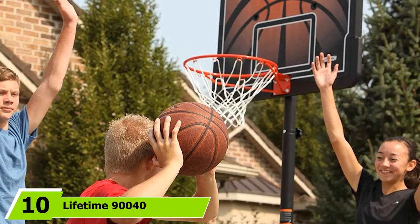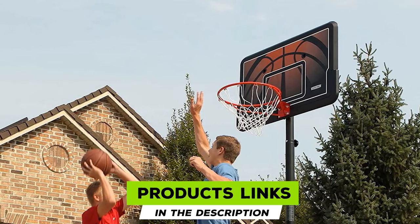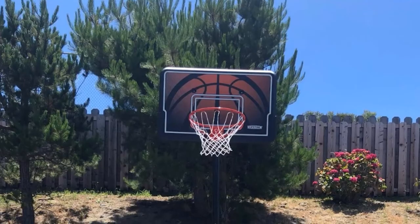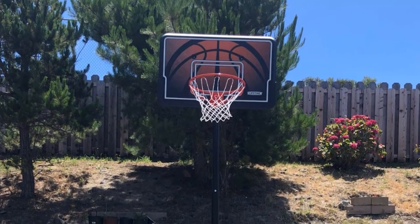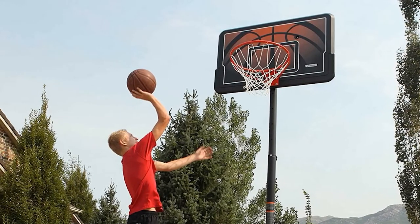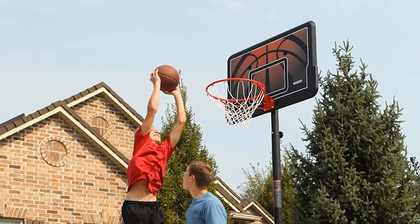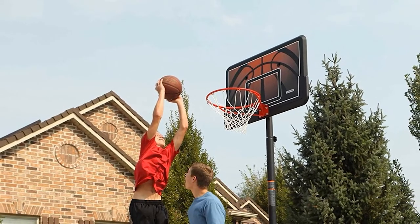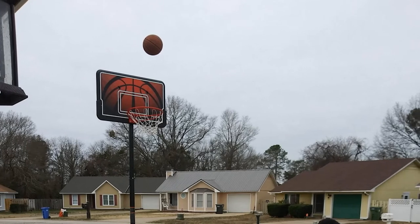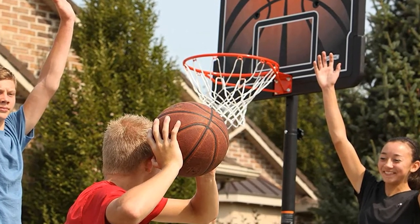Finally, the number 10 position is dominated by the Lifetime 90040 Height Adjustable Portable Basketball System. These amazing portable basketball hoops from Lifetime continue to impress. Offering an adjustable 10-foot hoop, this is for serious players. You can pick one in either a black and orange design or black and red aesthetics. The 44-inch backboard is made of high-density polyethylene for impeccable strength and durability. The round pole connects all main aspects in three reliable pieces, enabling the telescoping system to adjust between 7.5 and 10 feet. It includes an all-weather net on a classic rim, is lightweight and durable, and comes with the standard Lifetime 5-year warranty. The base has a 27-gallon capacity.